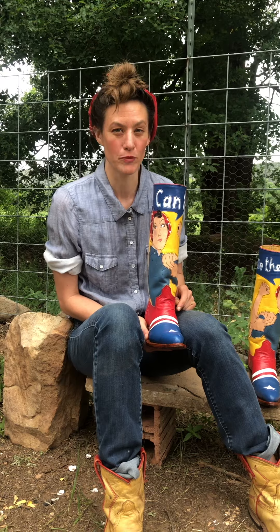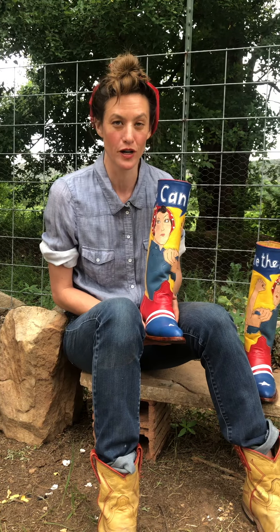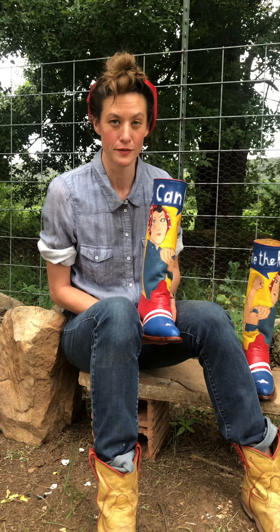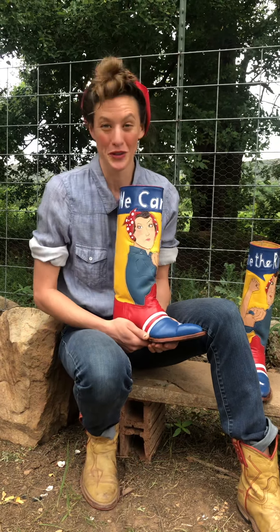I am suffering from pandemic burn, but that's besides the point. This is the first time I've dressed up for Halloween in August since I was a teenager and went as a box — but that was a metaphorical thing.